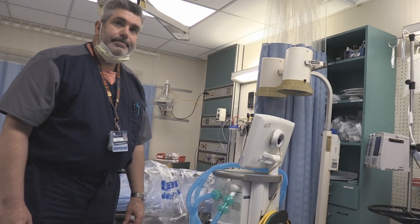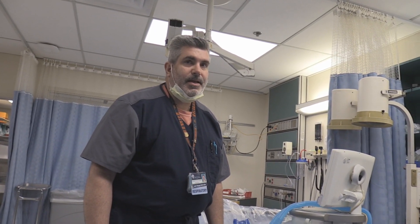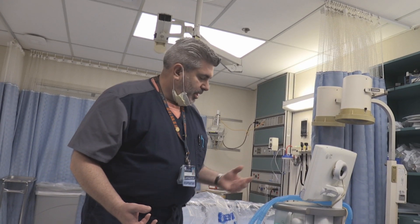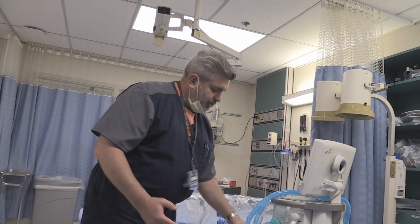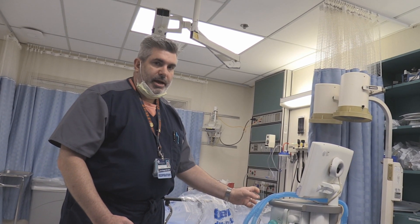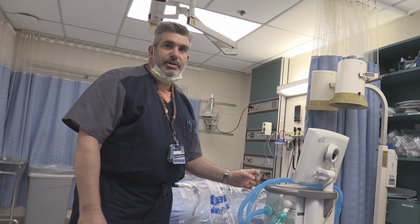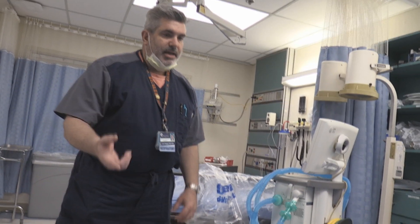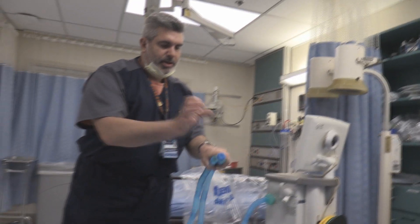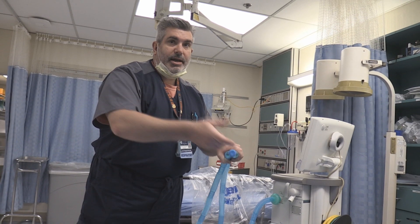If you want to do nebulization with albuterol: normally at our facility we use the Aerogen neb with our ventilator patients, placed on the inspiratory side just past the humidifier, so the aerosolized particles go directly into the patient. In the case of using MDIs, we would have a ventilator spacer placed here between the ventilator Y and the ET tube, and you would actuate your MDI to deliver it to the patient.